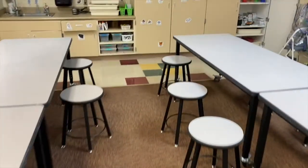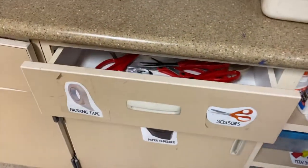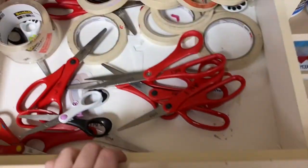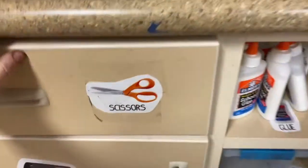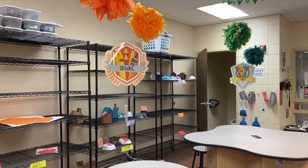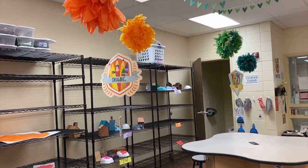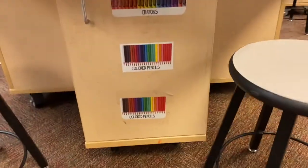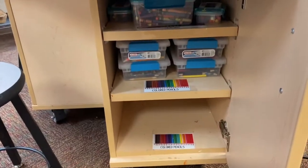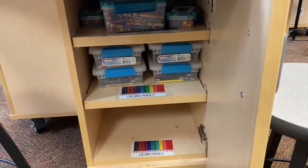You'll also need scissors and a glue stick. If we walk by the sink, we'll find the scissors in the drawer by the sink. Right next to the scissors are our glue sticks. With the paper puppets you're also going to need colored pencils — at the drawing table in the cabinet below we have the colored pencils. You're going to have to go to the drawing center to grab some.